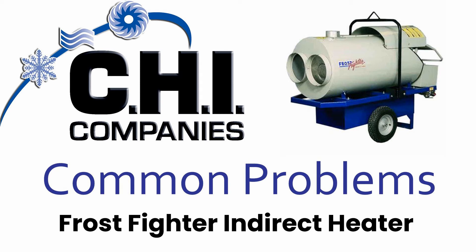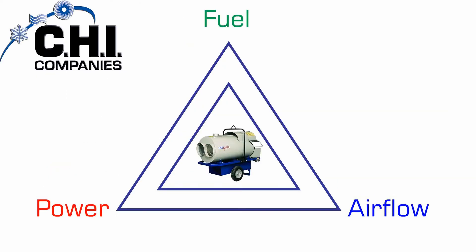In this video we will be going over the common problems for the Frostfighter Indirect 350 and 500. We will break down the common problems and components into three areas: fuel, air flow, and power.